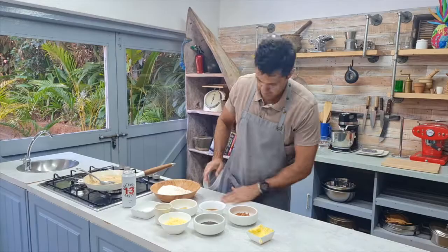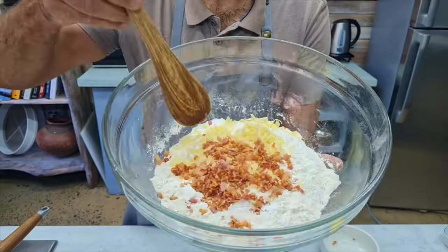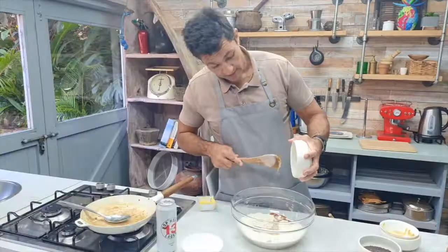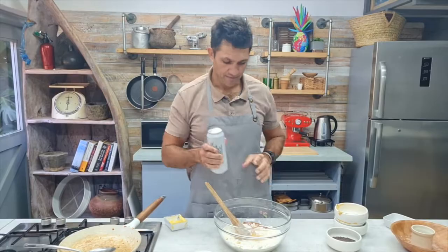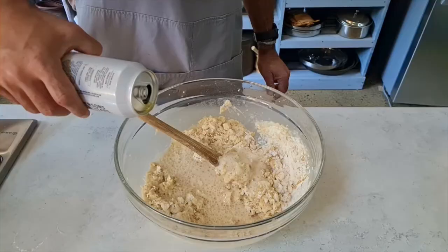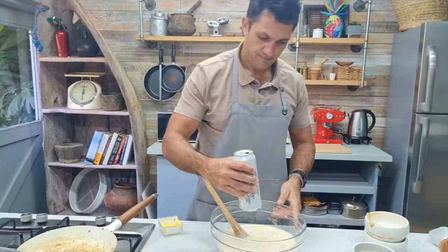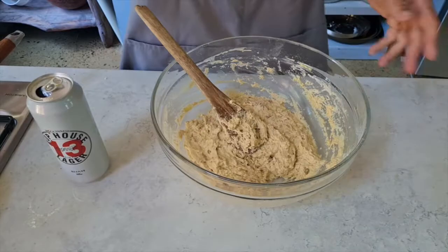So now we just combine all of these ingredients to make the bread. Flour in, the bacon powder goes in, salt — about 10 grams — cheese goes in, the bacon goes in, here goes the honey, here goes the mustard, 350ml of beer. And then just combine it. Very very simple — it's a nice, smooth, cake-like mixture.